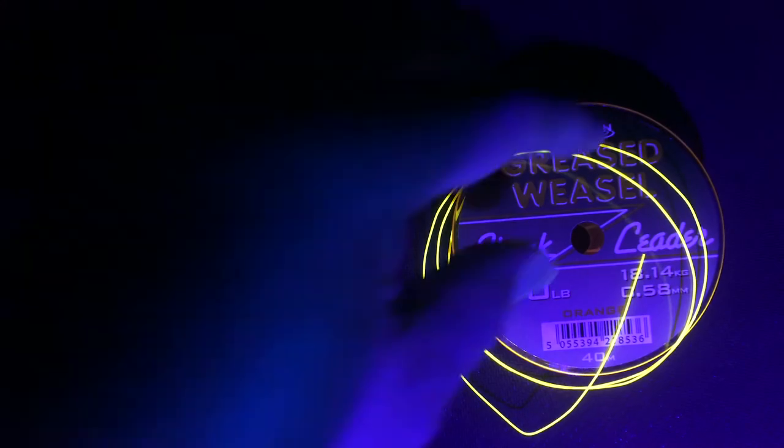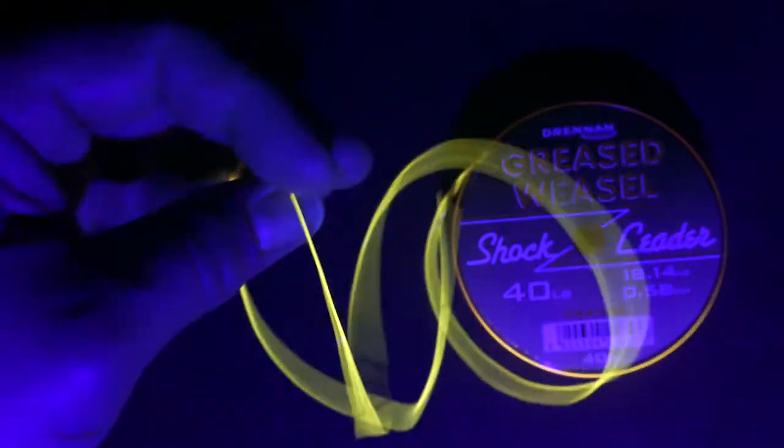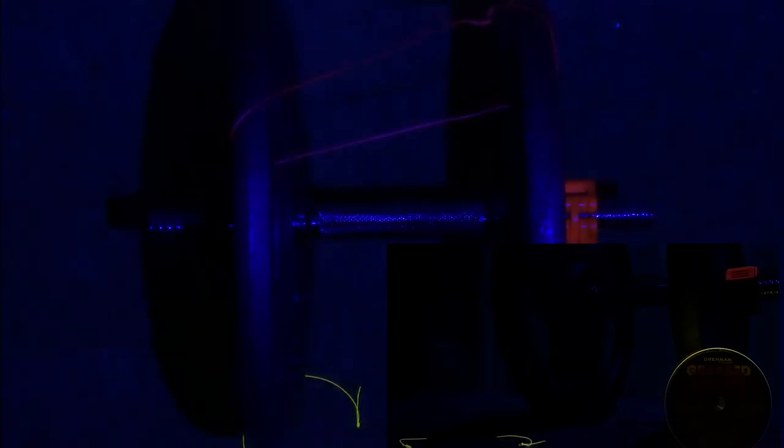Moving on to the UV torch night visibility test. This really glows under a UV torch and makes it easily visible in the night versus using a standard torch, as can be seen here.